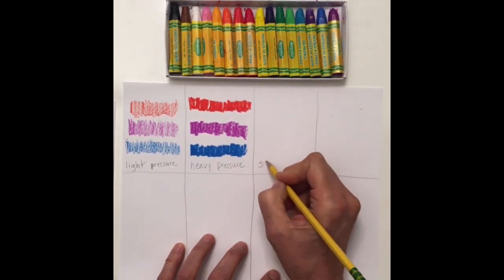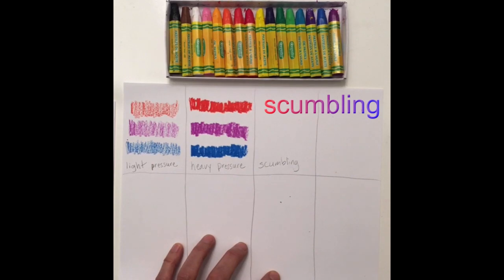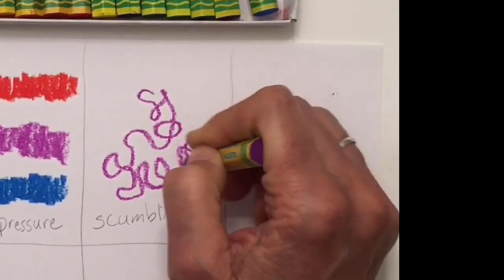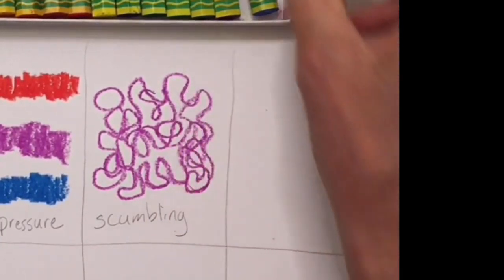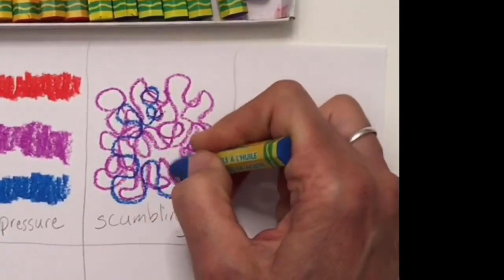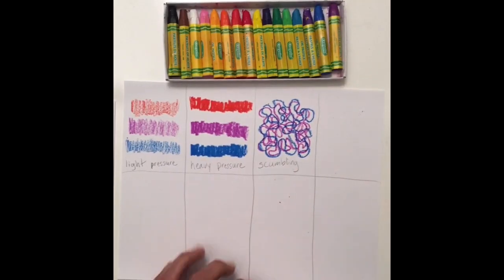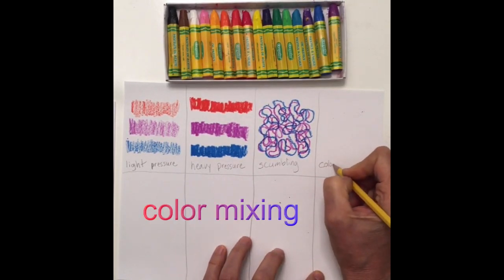In our next box we're going to do something called scumbling. Scumbling is a very fun word and it's fun to do — it's basically like making a big wavy curly worm. You just move all over. When you scumble you can use more than one color; you can scumble one color on top of another. It's a way to add designs onto your paper.